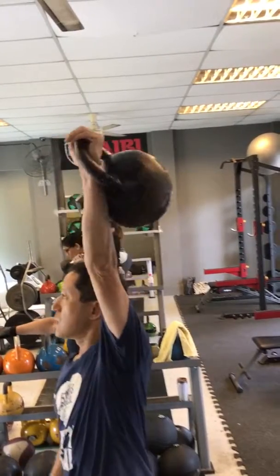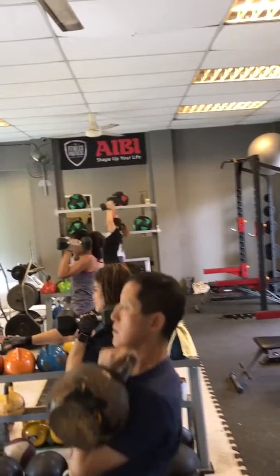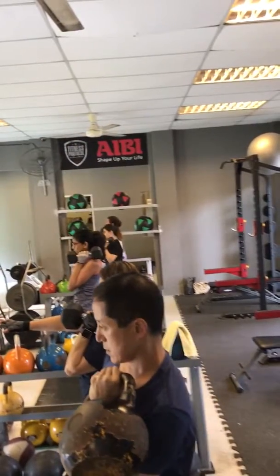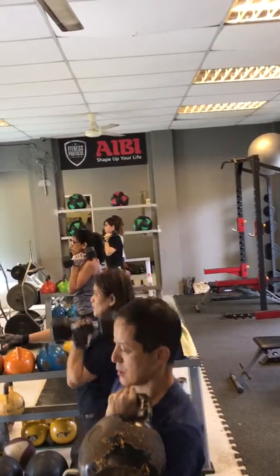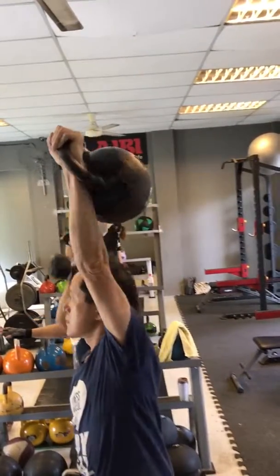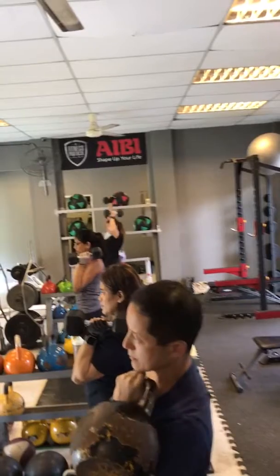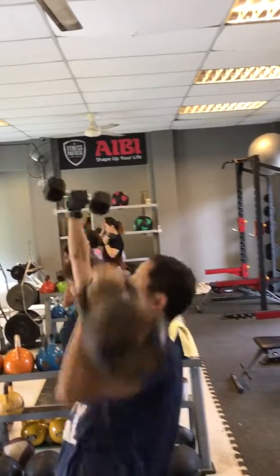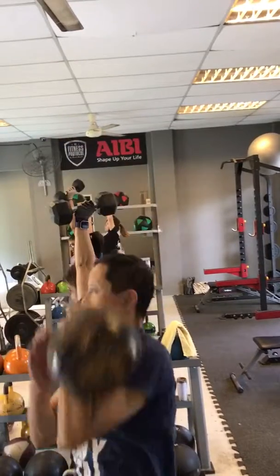Ready — one, two, three, four, five, six, seven — jump! Keep going: five, six, seven — jump. Five, seven — jump.